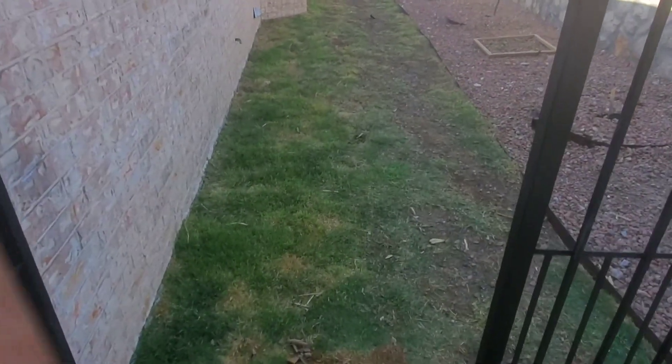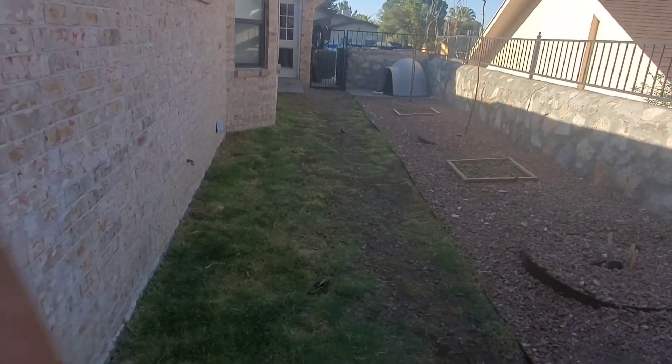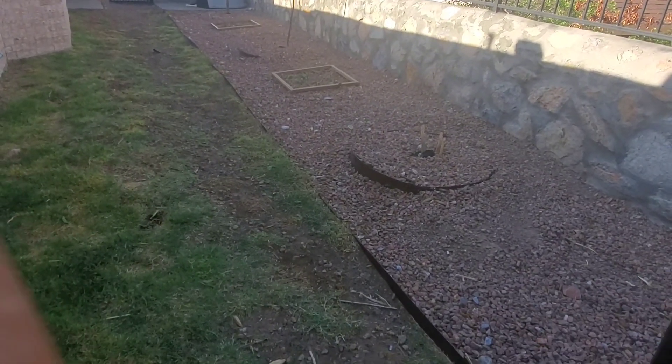Hi, good morning everybody! In today's video I'm going to show you how I'm going to reseed my dog run. As you can see here, there are pretty much patchy areas in the grass, and some of the yellowing is from the dog urine and dog poop. My dogs are very active.